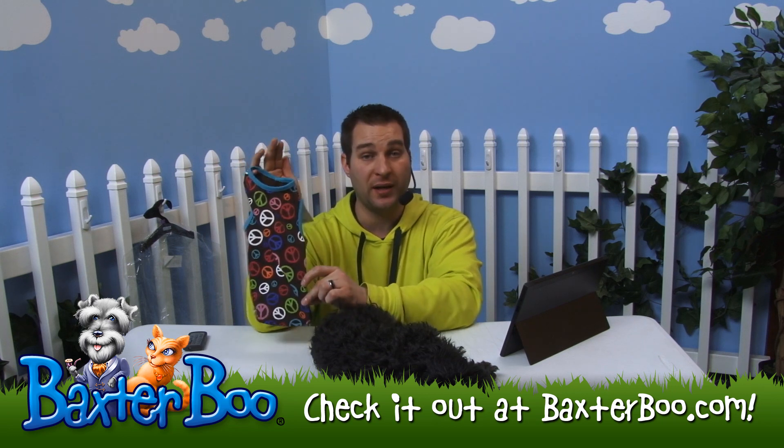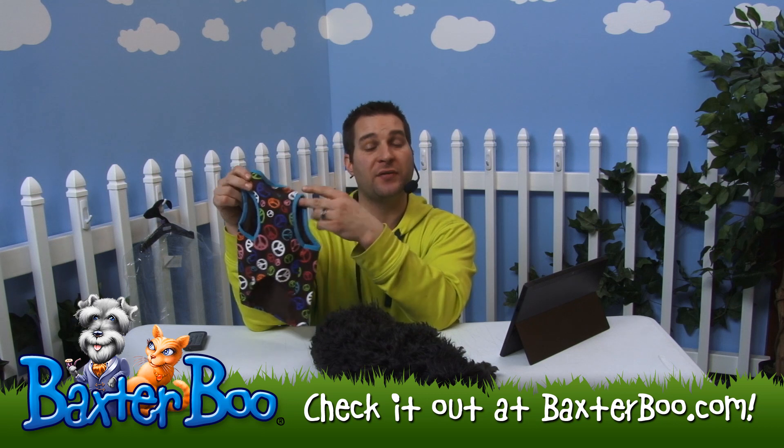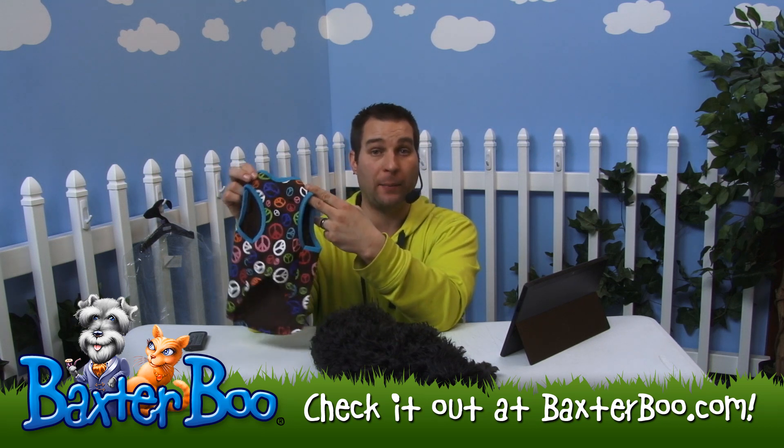It is made of 65% polyester and 35% cotton. And it is pullover style, so you don't have to fuss with any Velcro or snap or button enclosures.